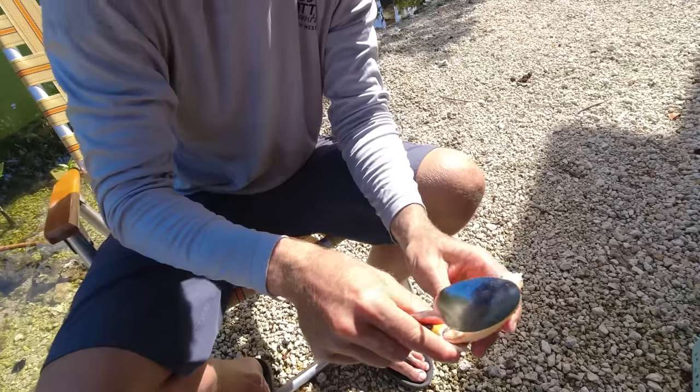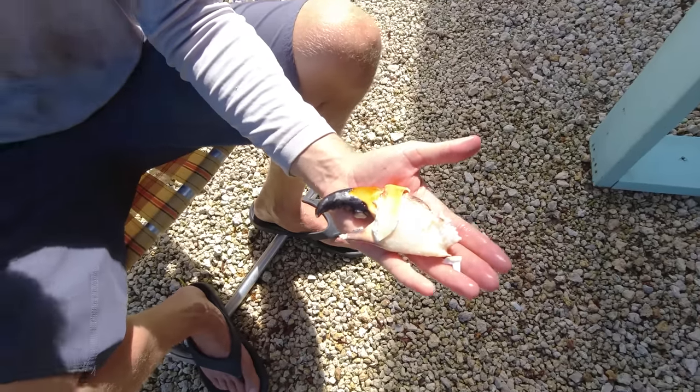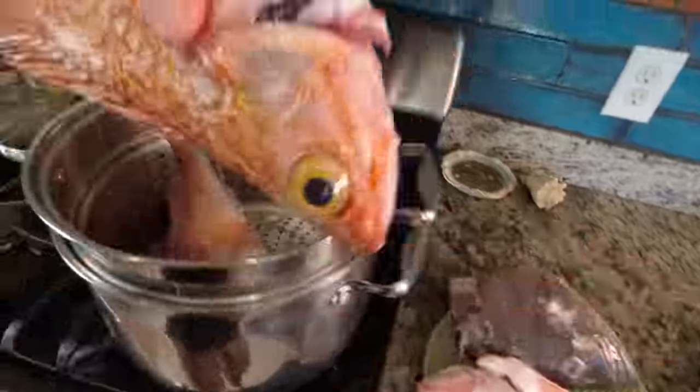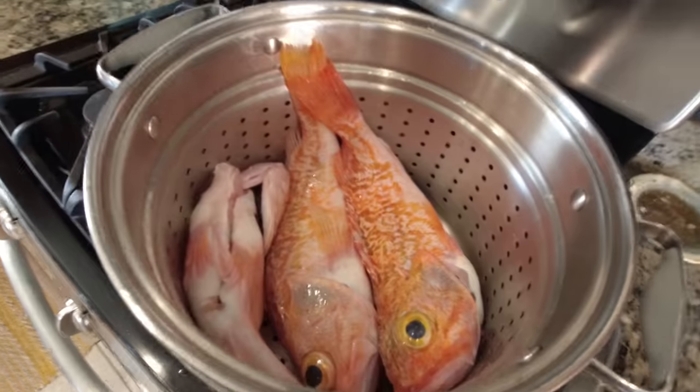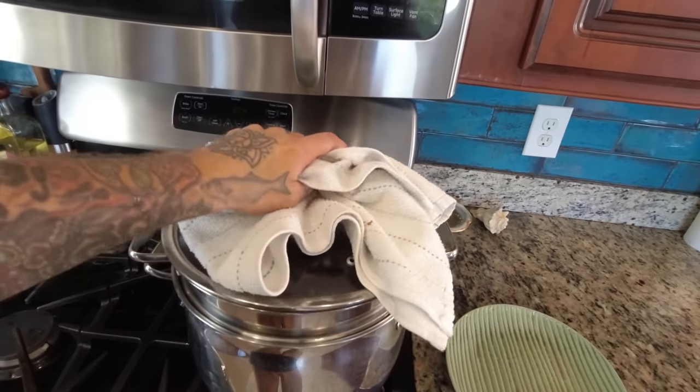Look at that — put that in the palm of your hand, that's what's going to take the cake. For my recipe I'm going to steam the fish, so I have a steamer going. No salt or anything on the fish because we're going to pick all the meat and then season it separately. Just going to put these guys in.